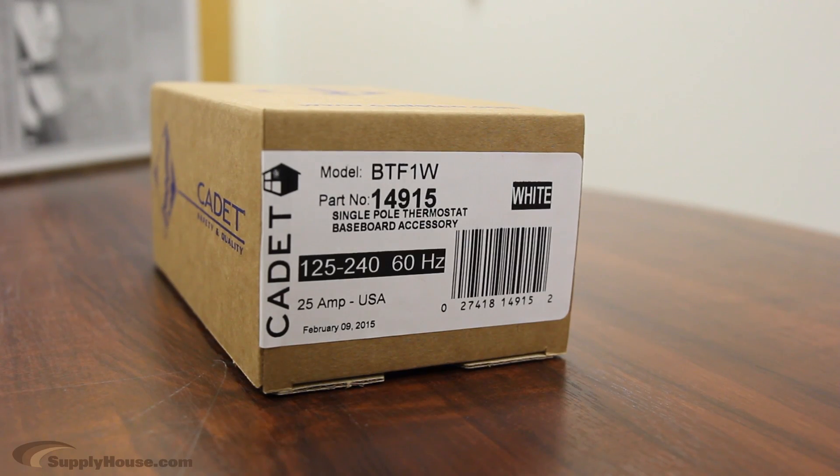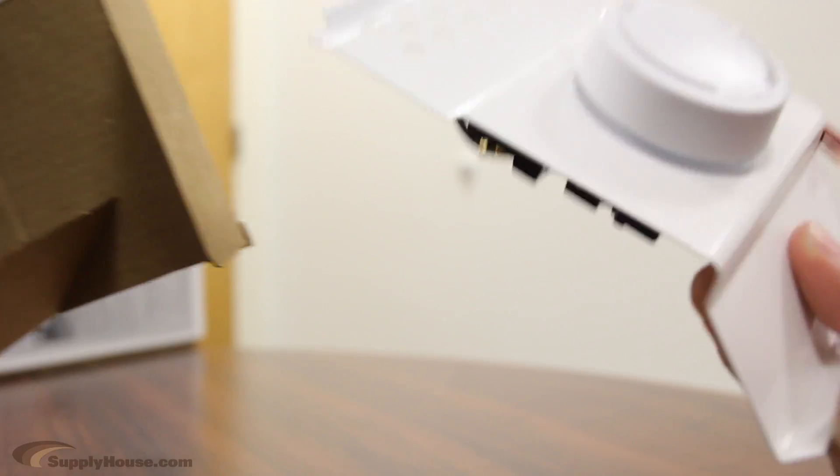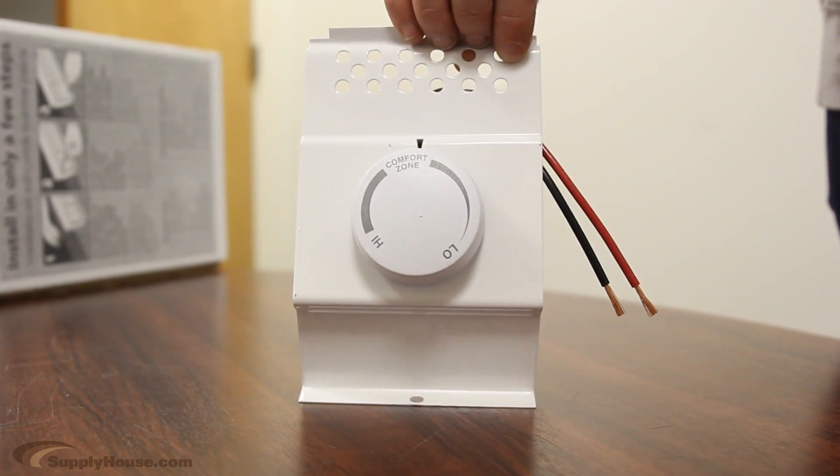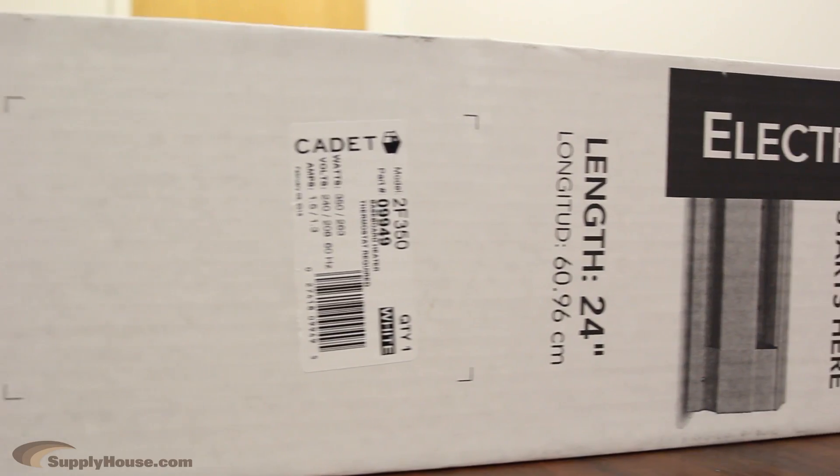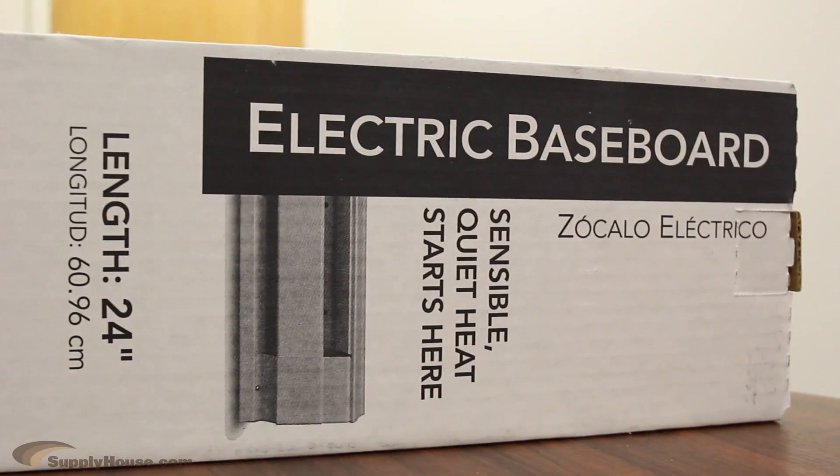A wall thermostat or built-in thermostat kit is required for comfortable warmth and control. Cadet offers single-pole, double-pole, and 5-1-1 day programmable thermostats. All Cadet Baseboard Heaters are made in America and have a lifetime warranty.